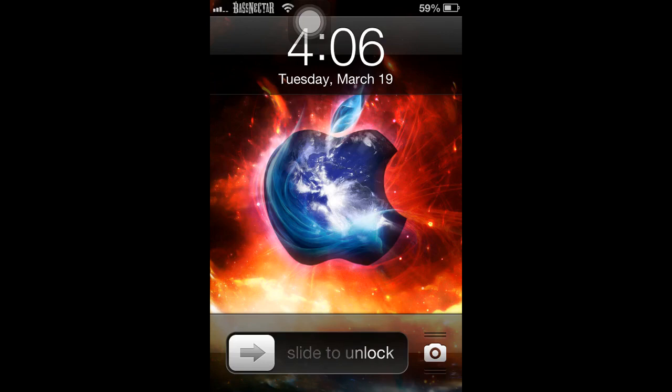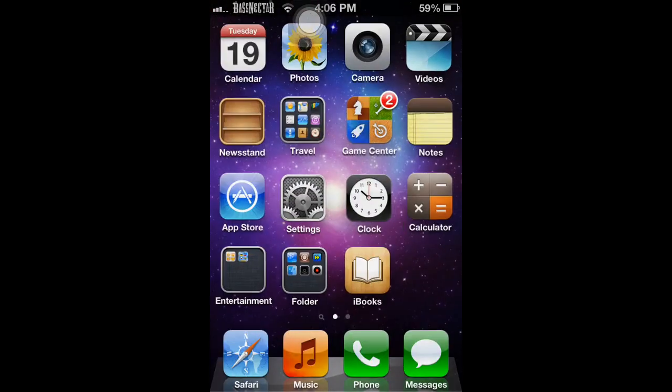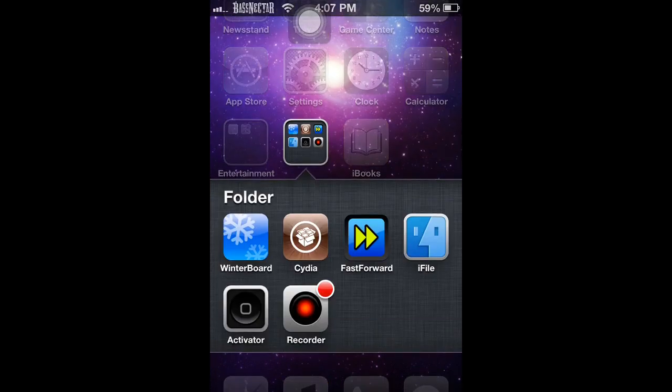What's going on guys, this is iPhone Hacks and Tips. Today I'm going to show you a Cydia tweak that gets you a Pac-Man unlock screen, or a bunch of other ones. First, what you want to do is have a jailbroken device. Once your device is jailbroken, go to Cydia.